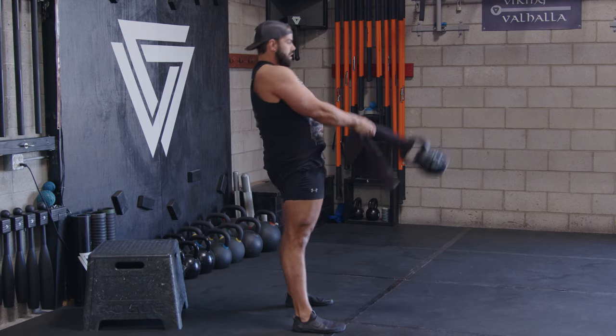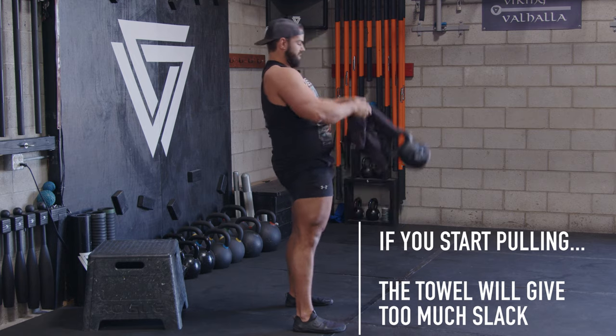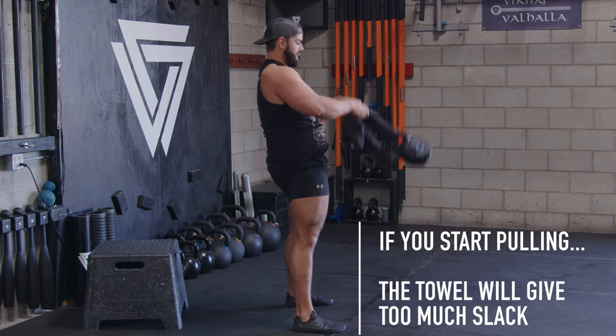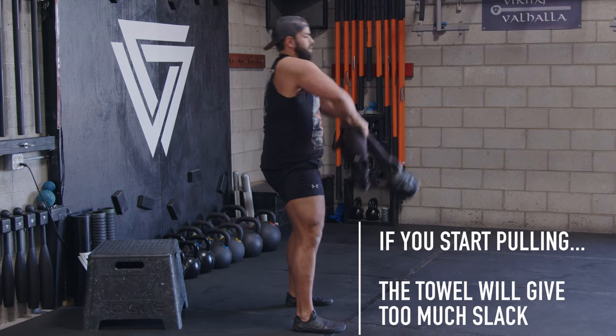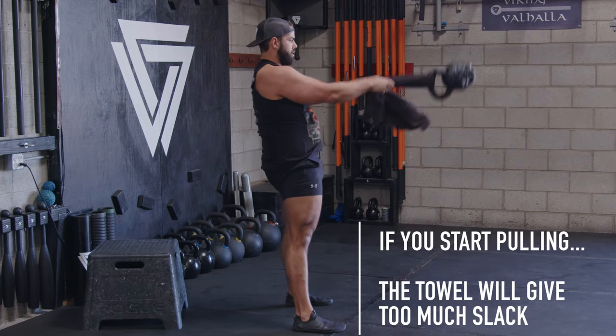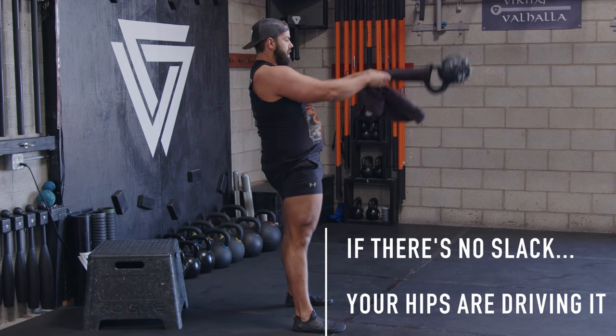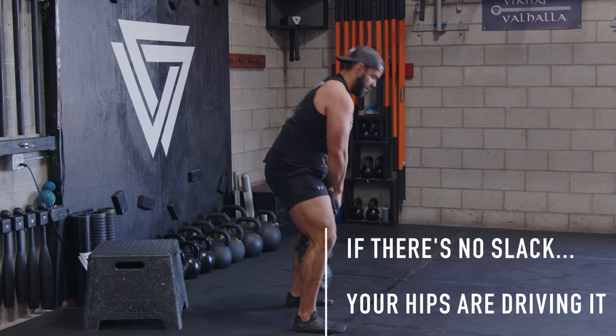Then I swing — see how there's a straight line right above my chest? Now here's what happens if I pull it: see how all that slack starts happening in the towel and I'm pulling into my traps, my elbows are bending. Versus using my hips, driving my feet into the floor, getting full knee and hip extension at the top, avoiding those wrists pulling — that's the towel drill.